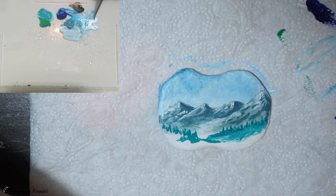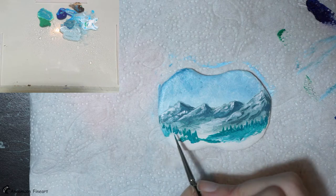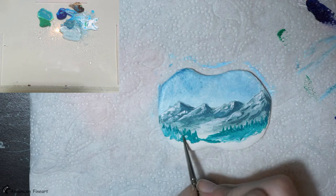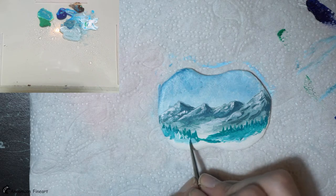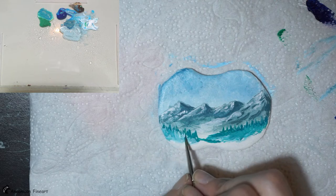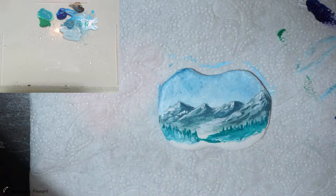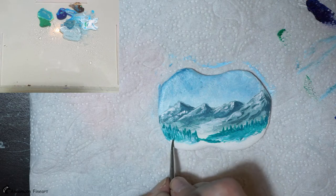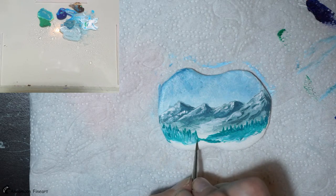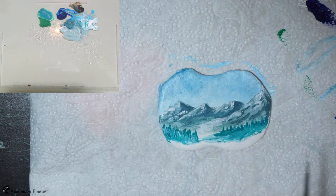Very cold here. The nights are starting to be freezing. We have to take our water pump from the garden and bring it inside. A couple of years ago we forgot and destroyed the water pump. In some higher areas it is snowing, but here where I live there is no snow. So I thought I'd paint some snow today. I'm not really in the Christmas mood — I know yesterday was the first Advent.